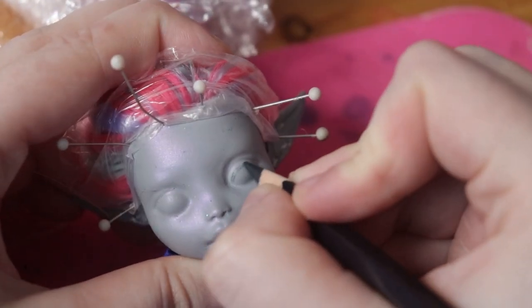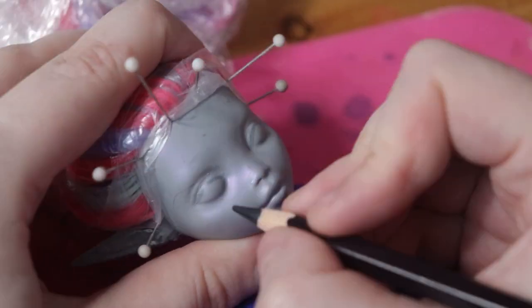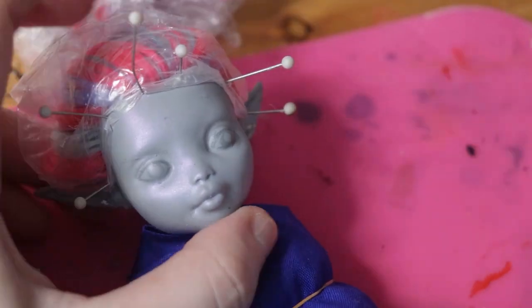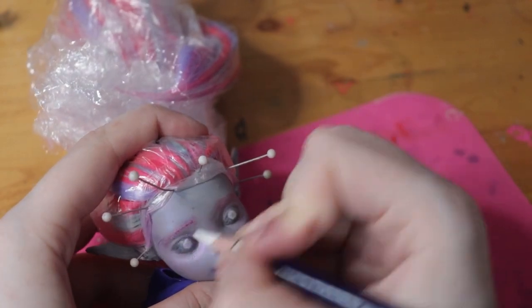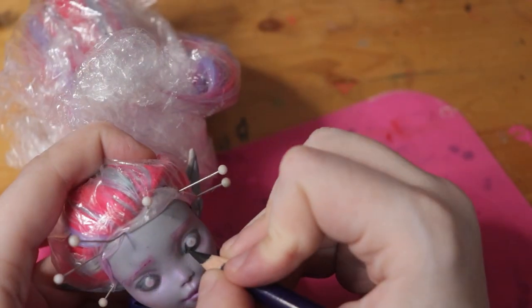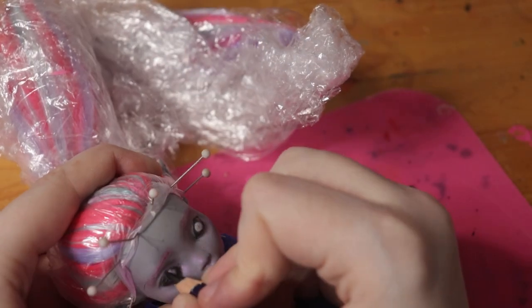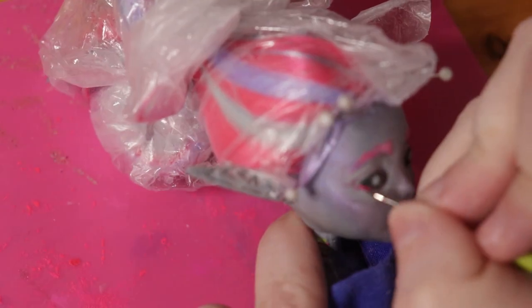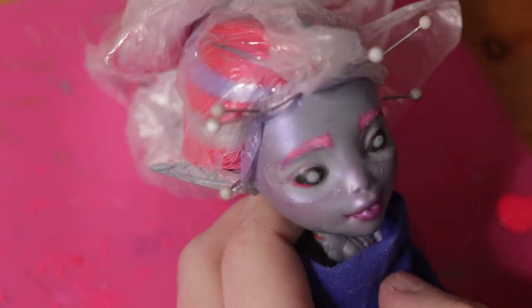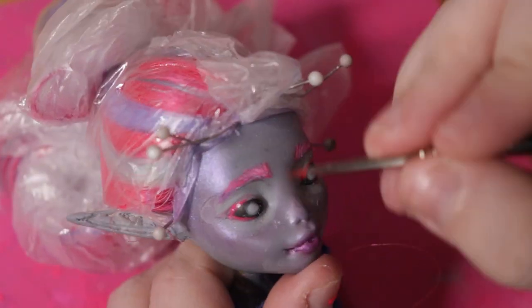I sprayed her face with two layers of Mr. Super Clear and started to sketch her face, but realized pretty early on that I didn't like the expression I gave her. So off-camera, I adjusted the expression to make her eyes a little bit narrower. The lighter ring around her eyes is due to me having to remove the old face with acetone, then having to repaint the gray and not precisely getting the color match.